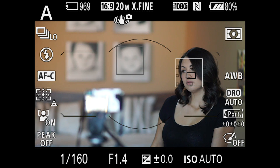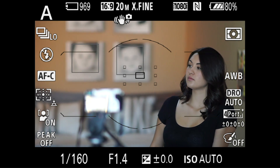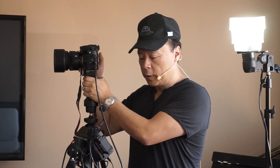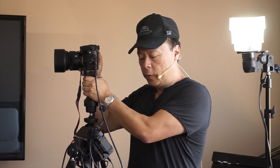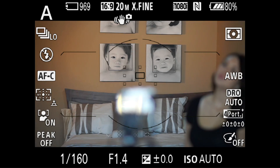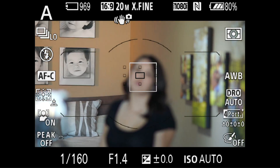If I were to put this on her and lock it, it would go boom and lock there. You see a double grid go over her, and that means it's telling us this is the one we chose for that photo. But a lot of people don't want to move the joystick around, so what we do is use lock-on focus expand flexible spot.